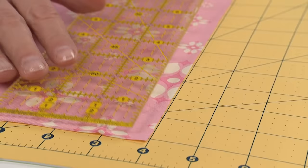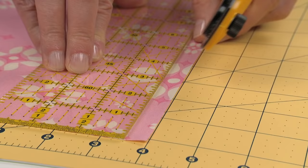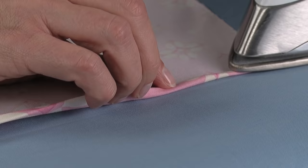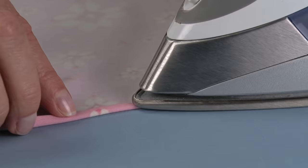To sew a rolled hem, trim the fabric edge so that the entire hem allowance is 1½ inch. With the wrong side facing up, fold and press the fabric over ⅛ inch, then again another ⅛ inch. Use a pin to hold the hem in place.